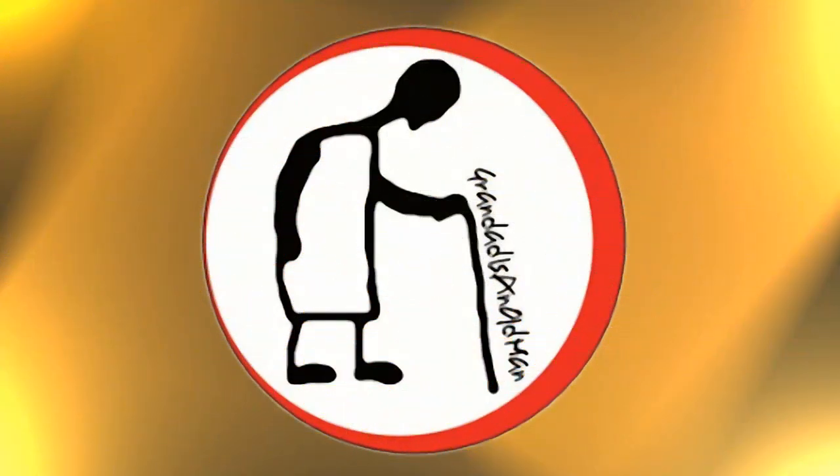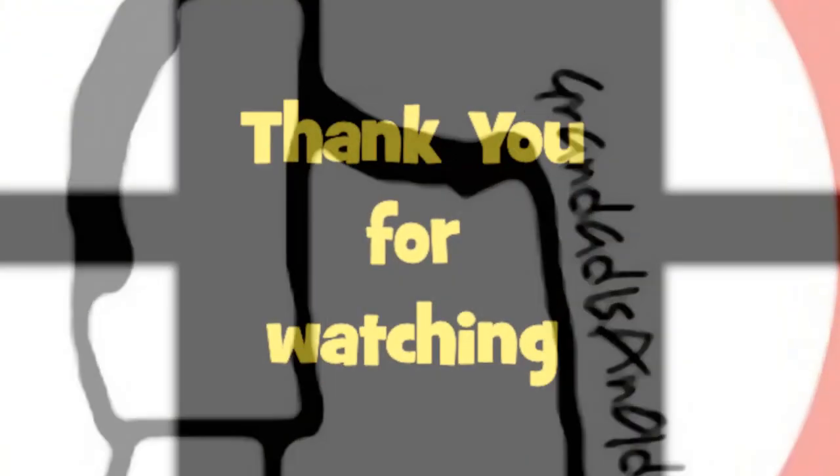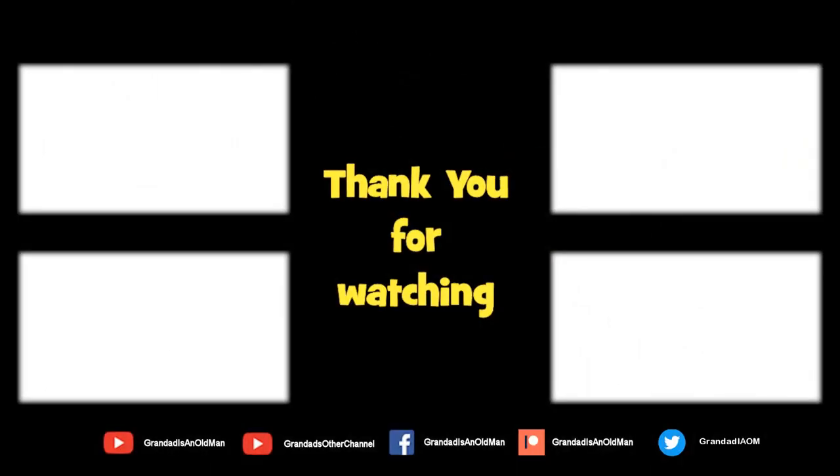Thanks for watching. There are plenty of videos on my main channel with more added daily, so don't forget to subscribe and enable the notifications to keep up to date with my new releases. You can help keep my channel running by donating a dollar on Patreon to buy me a coffee. You can always find more information in the video description - thanks again for watching.